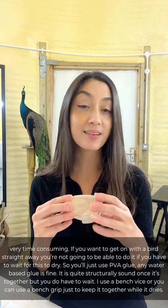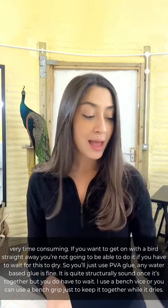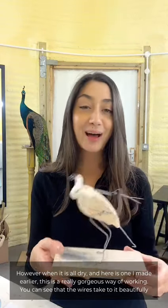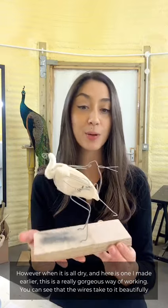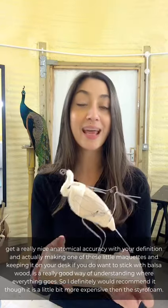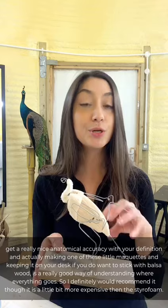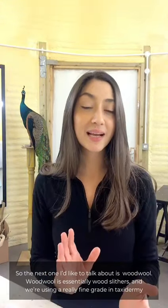I use a bench grip just to keep it together while it dries. However, when it is all dry — and here is what I made earlier — it's a really gorgeous way of working. You can see that the wires take to it beautifully and you get really nice anatomical accuracy with good definition. Making one of these little maquettes and keeping it on your desk is a really good way of understanding where everything goes. I would definitely recommend it, though it is a little bit more expensive than the styrofoam.